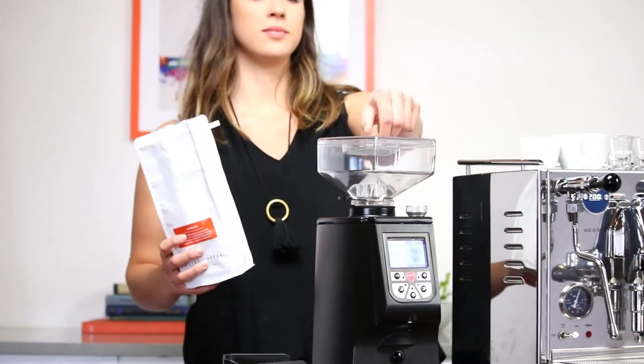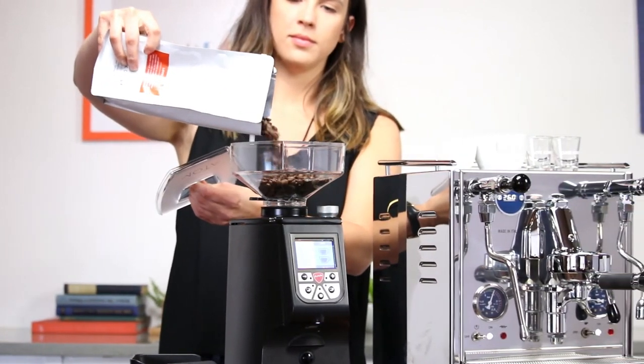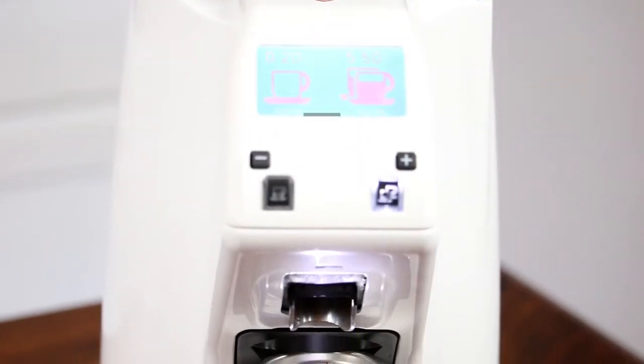Internally, the grinder is no lightweight. It features a 60 millimeter steel flat burr set powered by a hefty 450 watt motor. We were able to grind a full 20 gram dose in 6 to 8 seconds.